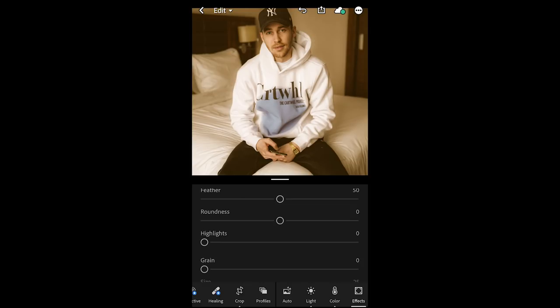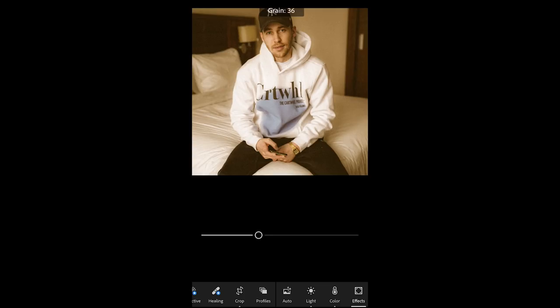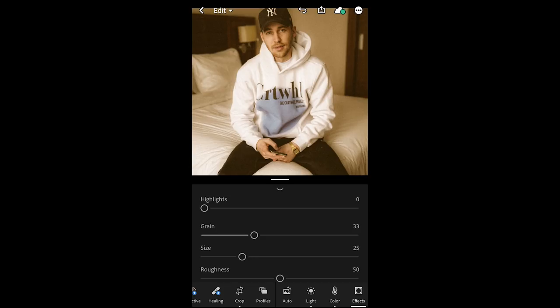We scroll all the way down to grain and this is where we get the vintage grain overlay. We want to push that up to around 33 — as much as you like the effect, you can decide yourself how much grain you want in the picture. 33 is good for me.